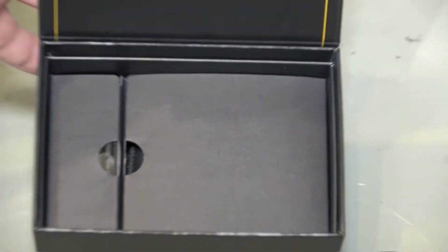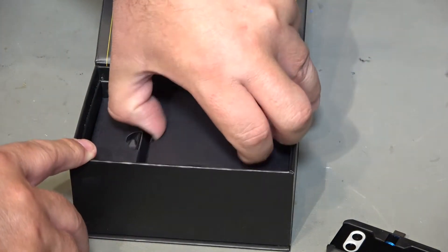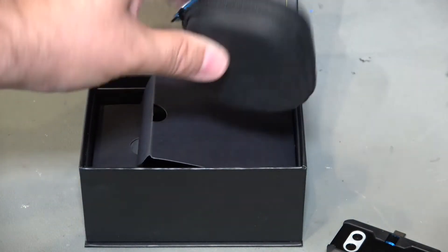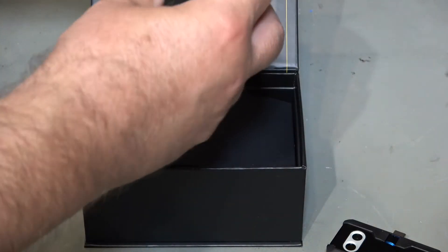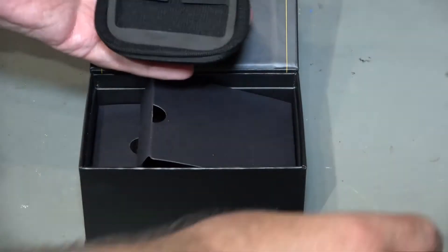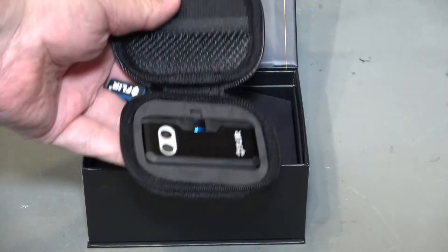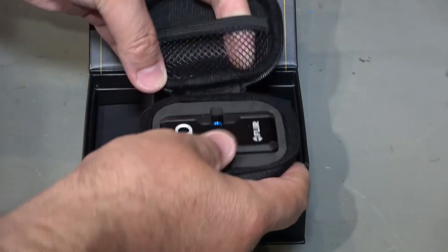Delving a little bit deeper into the box, we've got a carry case. This is quite nice — it feels heavy and quite dense, quite solid, flexes a little bit. Inside there's a molded section to hold everything nice and snug. There's also a little pouch in the top for cables.